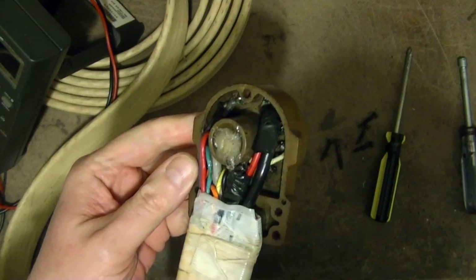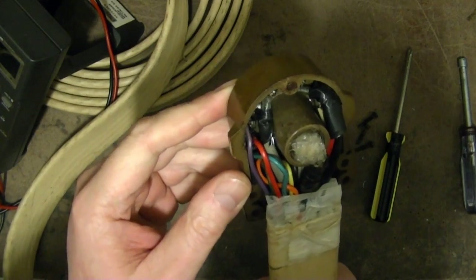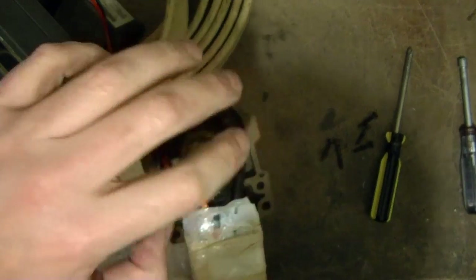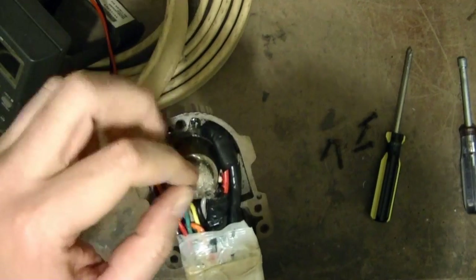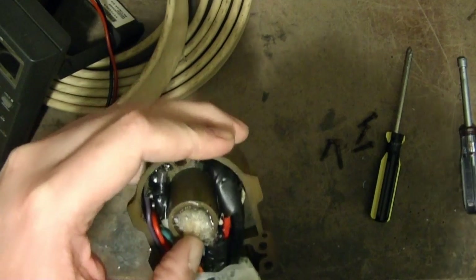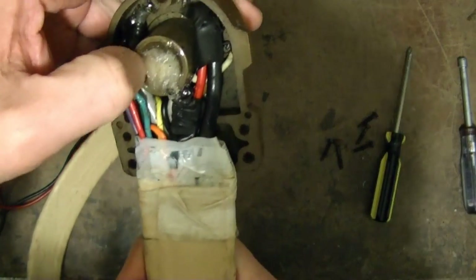This sure looks like modern work to me. I'd hate to even suggest it, but I think if I really wanted to clean this up, I'd have to unsolder all the stuff and somehow get this crud out. If it's hot glue I could melt it out, but I don't think that is hot glue. It feels more like two-part epoxy maybe.